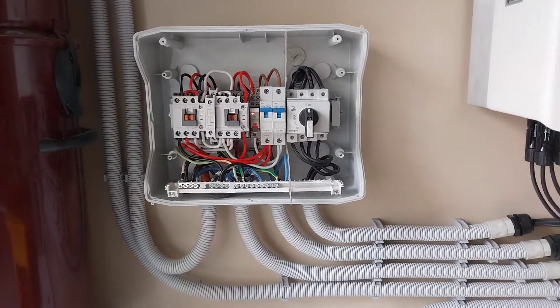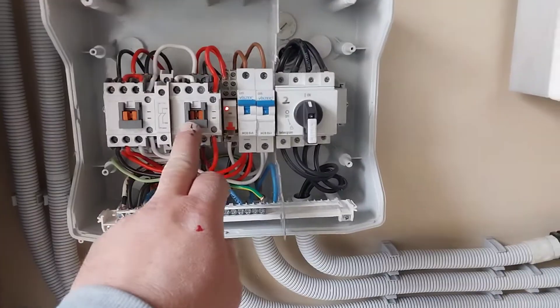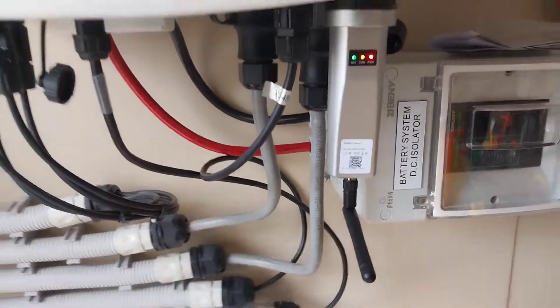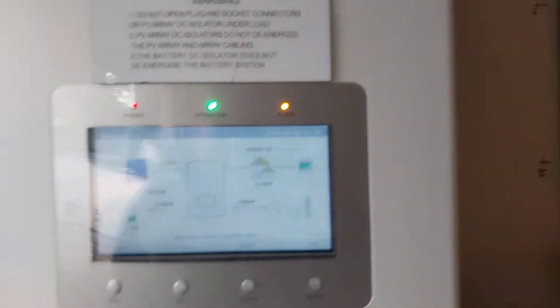In continuation from the previous video, this is normal operation. The backup contactor is in because we have backup power all of the time. In normal operation the lights are on — in other words, the power is going in and out of this inverter. The alarm is on because I've done a few takes turning these off and on.